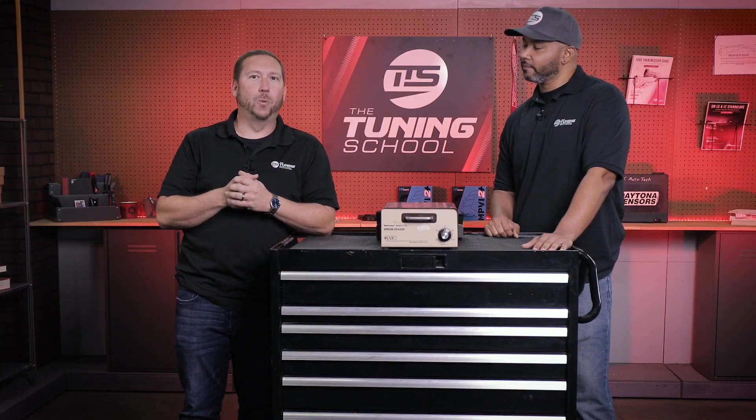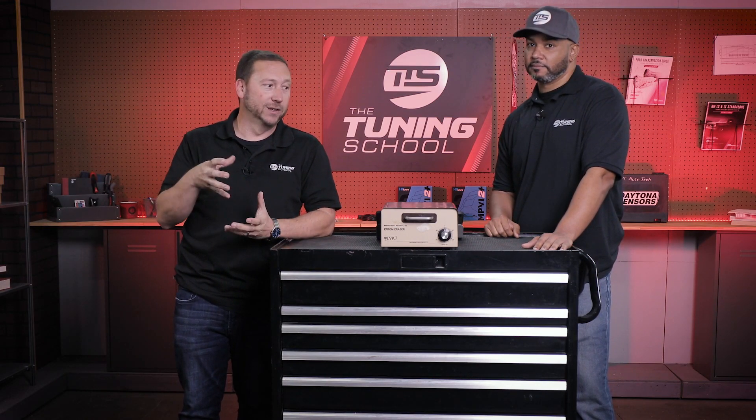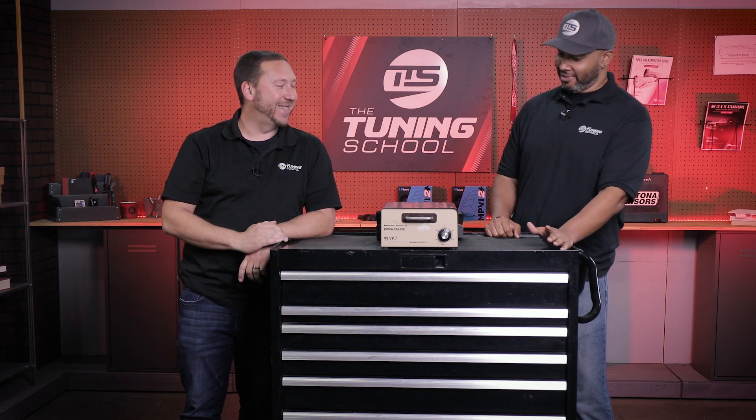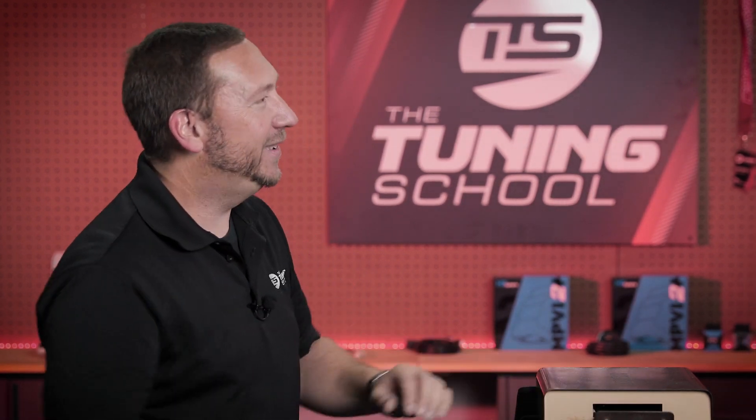Alright guys, welcome back. We're going to be discussing the different generations of Ford ECMs today. And this is where I started, Dion. What is that? That is Big Bertha. Her job since the 1980s — well, we call her the Easy Bake Oven.